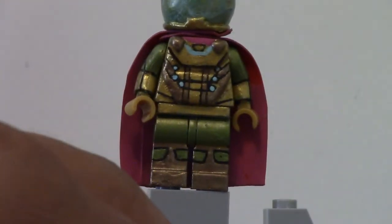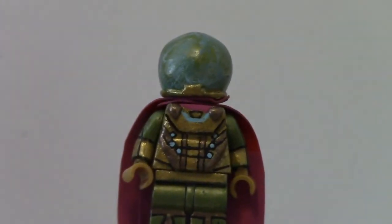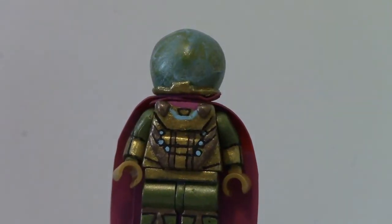That's basically what it looks like, and the cape I actually made out of e-tape and I painted it, and I think it turned out great. I know there's blue lights and everything on the cape — I just didn't have time to do that, and maybe I'll do it later in the future.